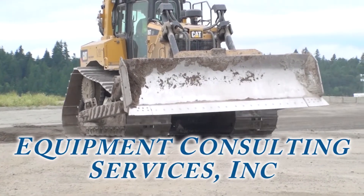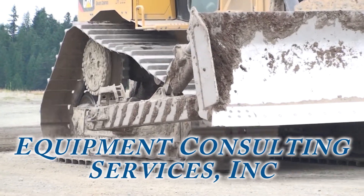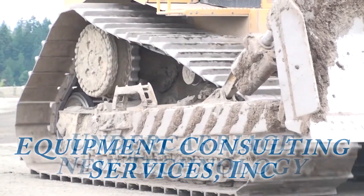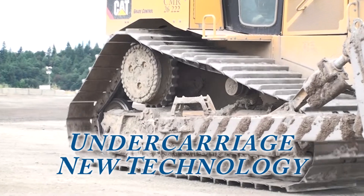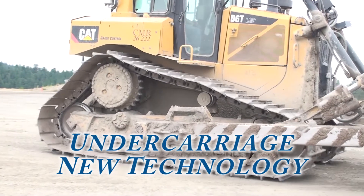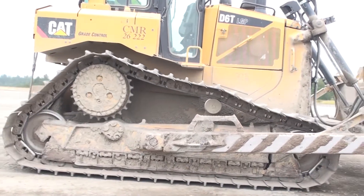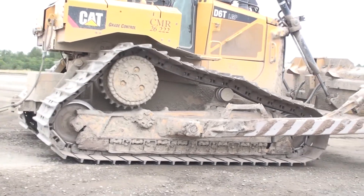Undercarriage components on crawler dozers are undergoing some large changes in engineering. In this video, I'll show you some of the newer technologies you're likely to see on new and low-hour used crawler tractors. This is the fourth video program in this series about tracked undercarriage. The information in my previous video programs applies to everything in this program. Links to the previous programs are provided in the comments section of YouTube.